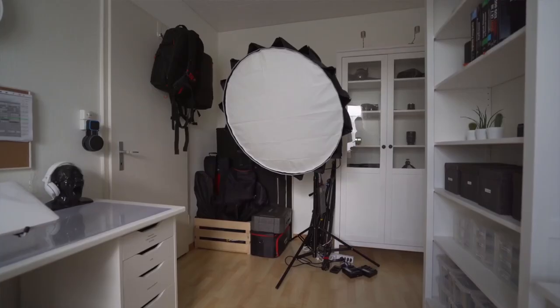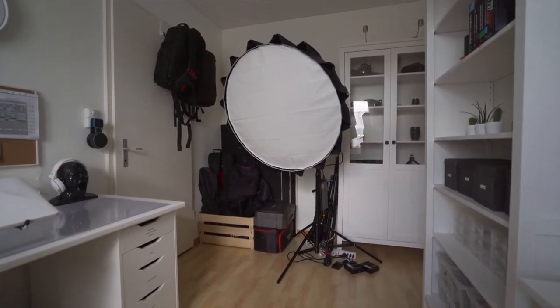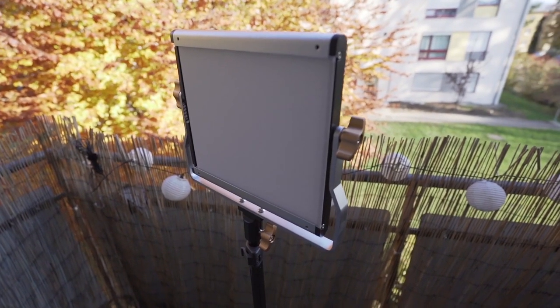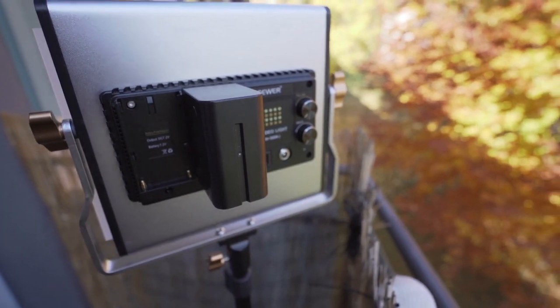If you can afford artificial light, I highly recommend you get some. I normally use the Aputure 120D with the light dome. A cheaper option would be the Neewer LED 480 bi-color light, which runs on cable but can also be powered by Sony NP batteries.